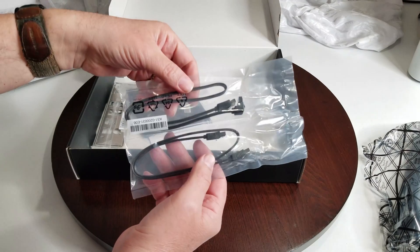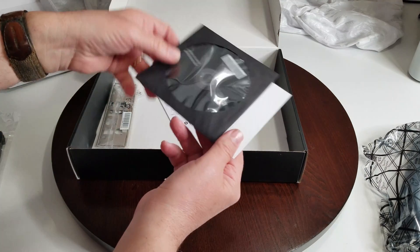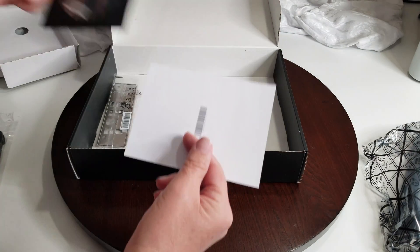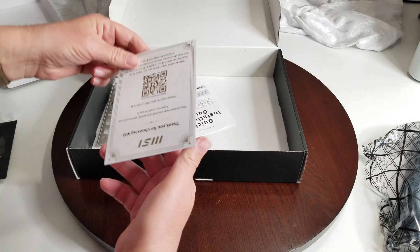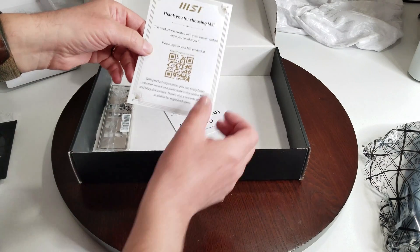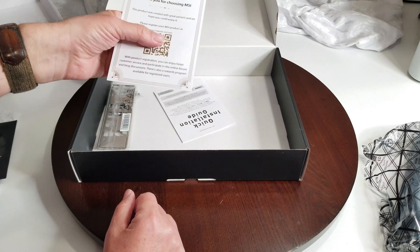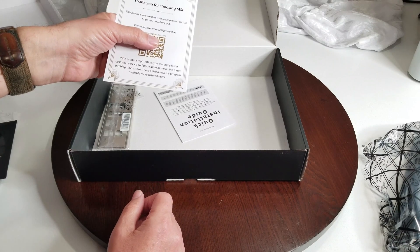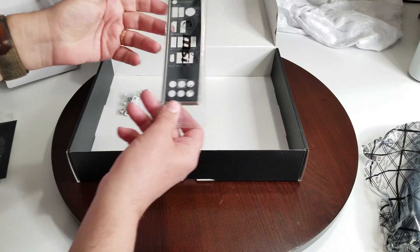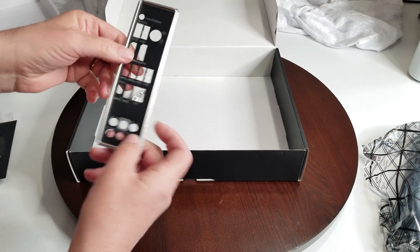Of course we have SATA cables for hard drives, SSDs, all that good stuff. We have a DVD drive with Intel motherboard drivers and utilities. I still wish they'd do that on a little mini USB stick, but you're going to go on the website anyway. Then of course there's a thank you card from MSI, product registration info, and an installation quick guide.